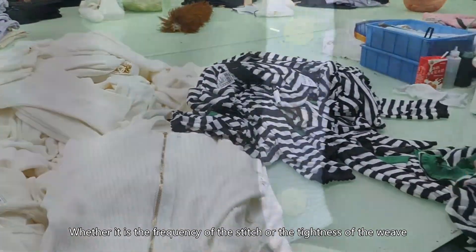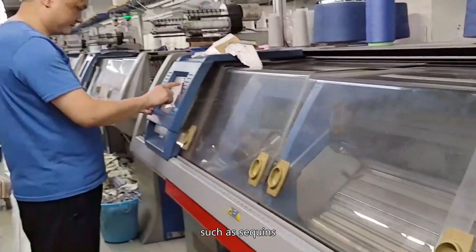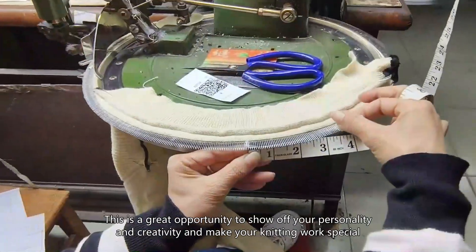The stitch frequency and tightness of the weave are keys you can master. In the process of weaving, you can add characteristic elements such as sequins and ornaments to make the work more layered.